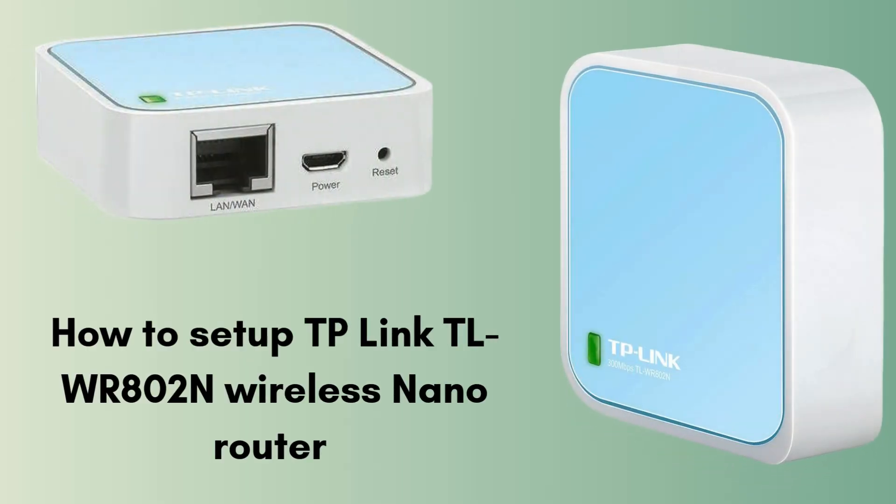Today we are presenting a new video on how to set up the TP-Link TL-WR802N Wireless N Nano Router. The TP-Link TL-WR802N is a compact wireless N nano router designed for travel and small spaces. It converts a wired internet connection into a Wi-Fi hotspot and supports multiple modes. Overall, this is the best device for traveling. So watch this video till the end, and without wasting any time, let's start the setup process.